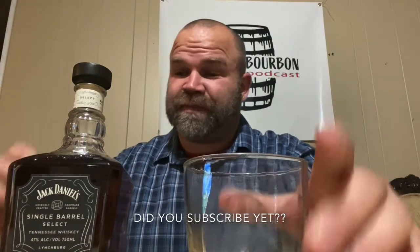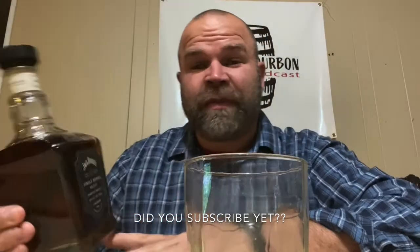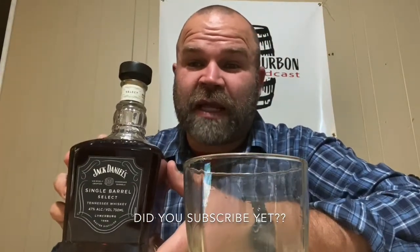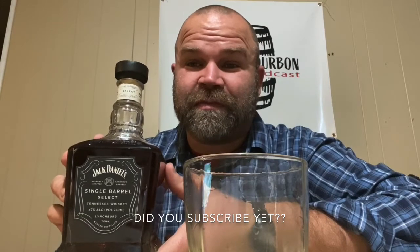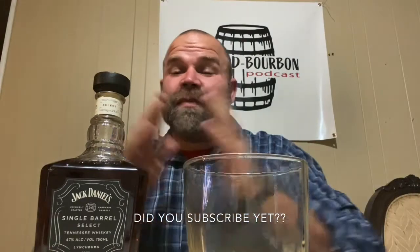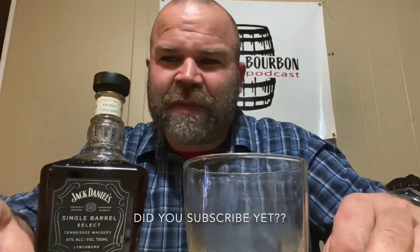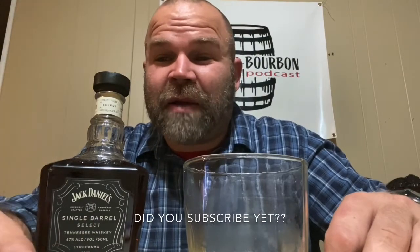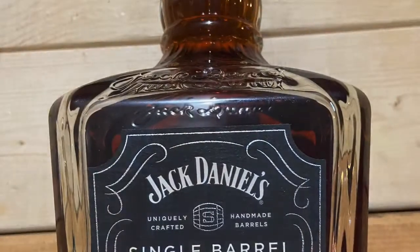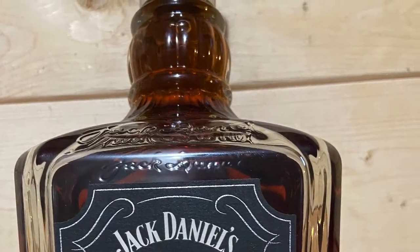Wow, really impressed — really impressed. So there we go, guys. You will not be disappointed with the Jack Daniel's Single Barrel Select. Thanks for tuning in. Hope you guys subscribe, help me out, share me, tell your friends to subscribe. More videos coming your way, guys — appreciate you.